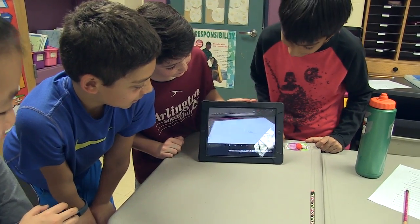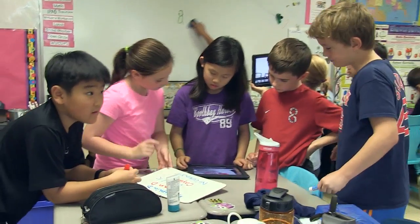At the end of the lesson, the students were excited to download the app and try it on their own time outside of the classroom.